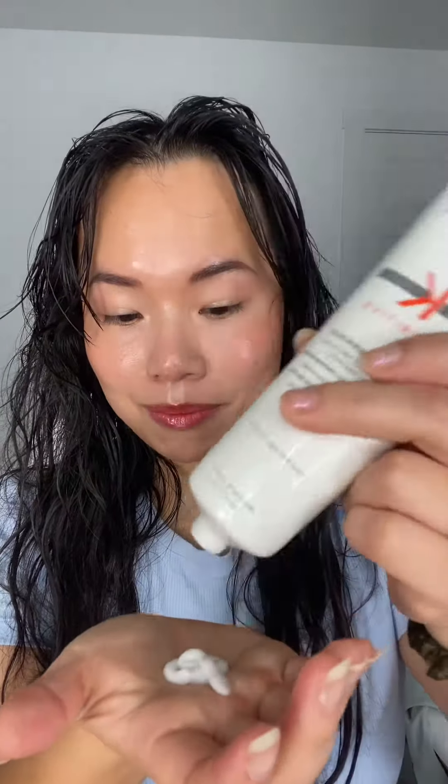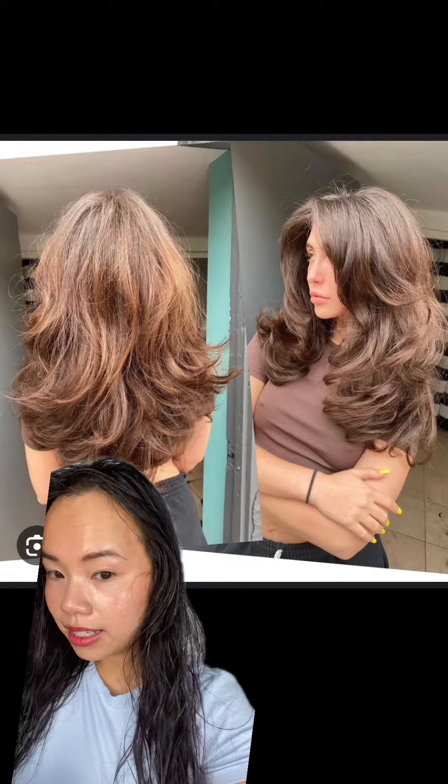I am planning to get my hair cut. My hair is very long now and I really want to cut it. I want to get the butterfly hairstyle, like this or like this.